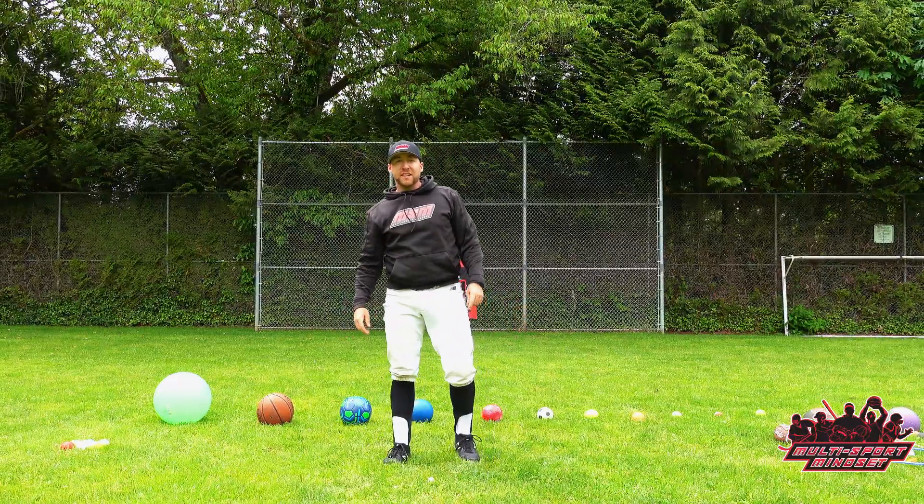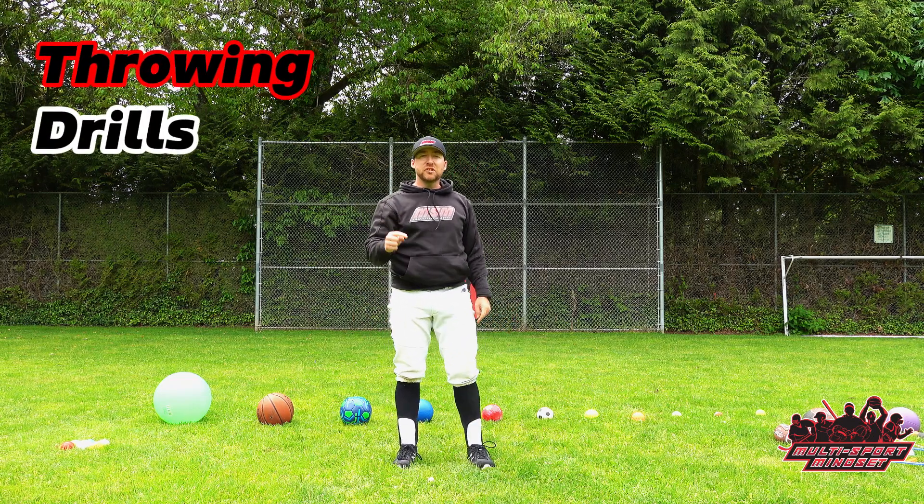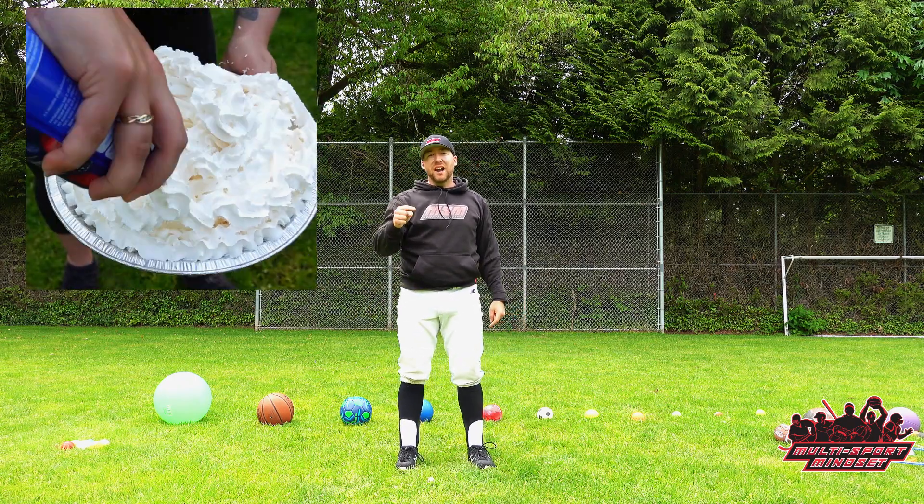Hey everyone, it's Joe from Multisport Mindset. Today I'm going to show you how to make any throwing drill fun and interesting. Be sure to stick around to the end of the video because I'm going to compete with a throwing challenge where if I fail, I'm going to take a pie to the face.